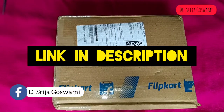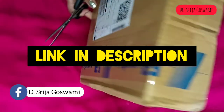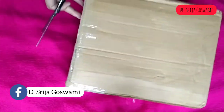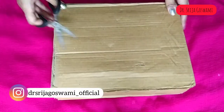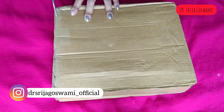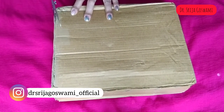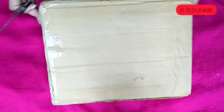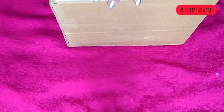Let's unpack the AKG stainless steel water bottle which I recently bought from Flipkart. The MRP is Rs. 9.99 and I got it at a discount price of Rs. 4.99. The link is given in the description box — do check it.